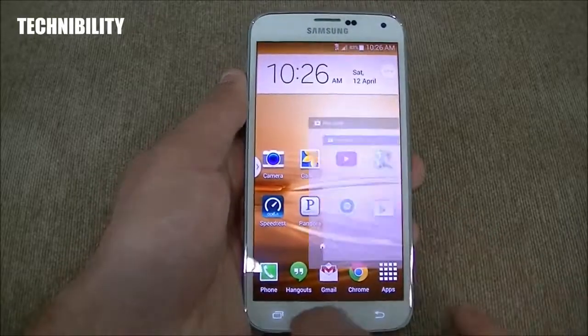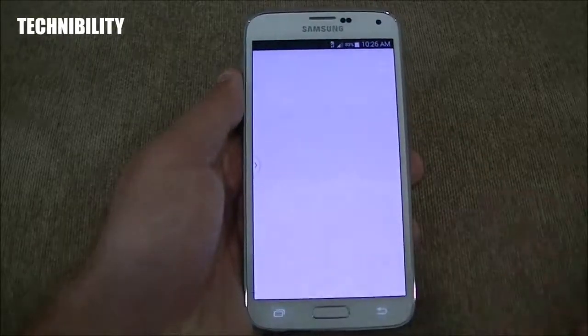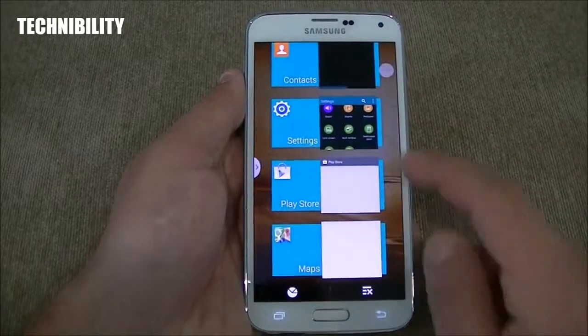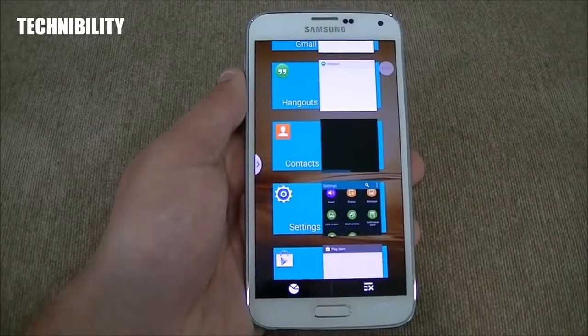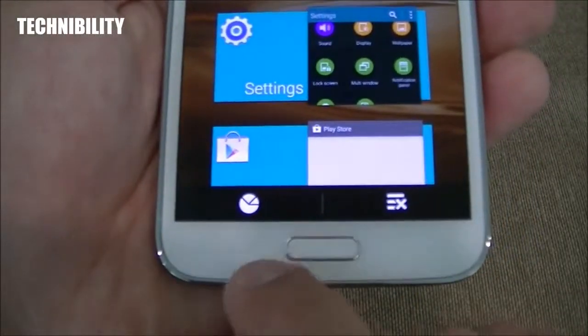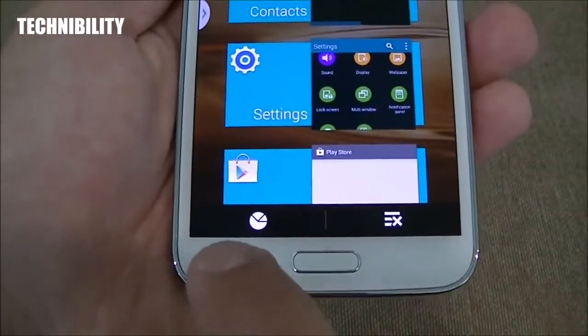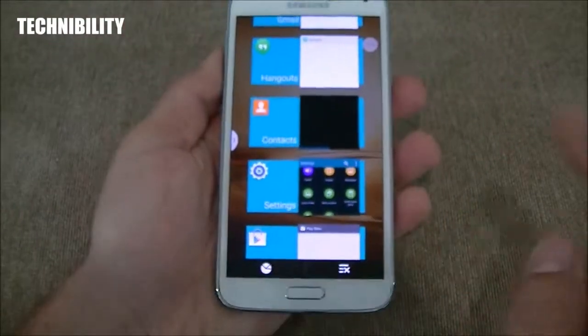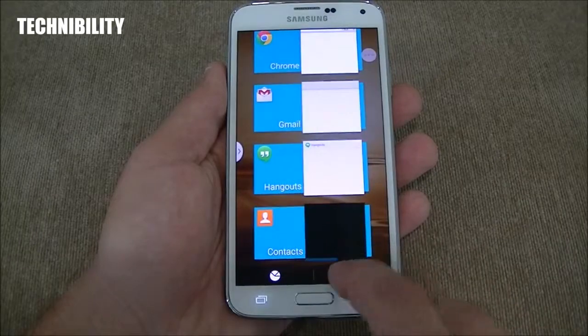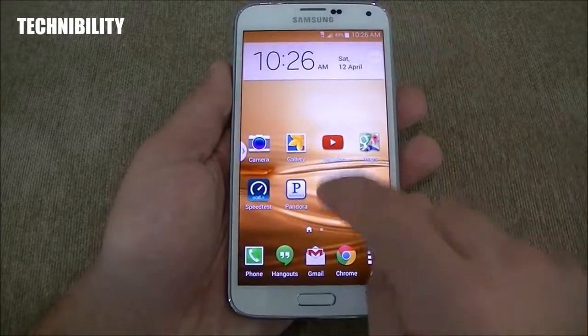It's a super fast phone, no doubt about it. Going to the keys, you can see Samsung has adjusted these — there's no more menu button. You have back, you have multitasking, and you have the home button. You can swipe them away one by one or just X them all out at once.